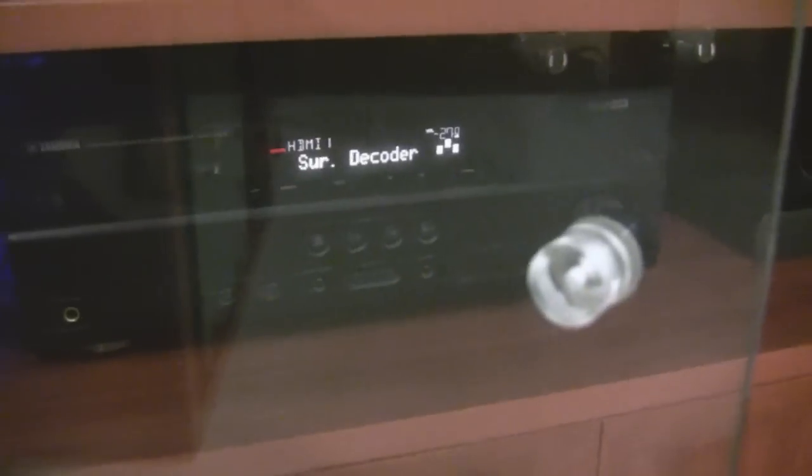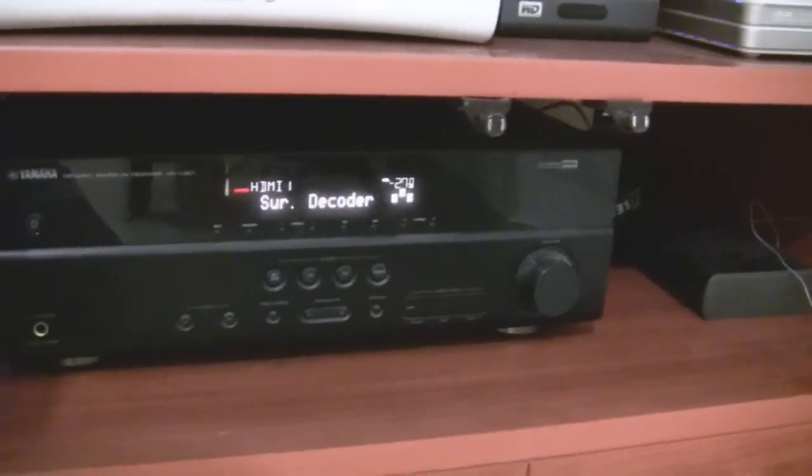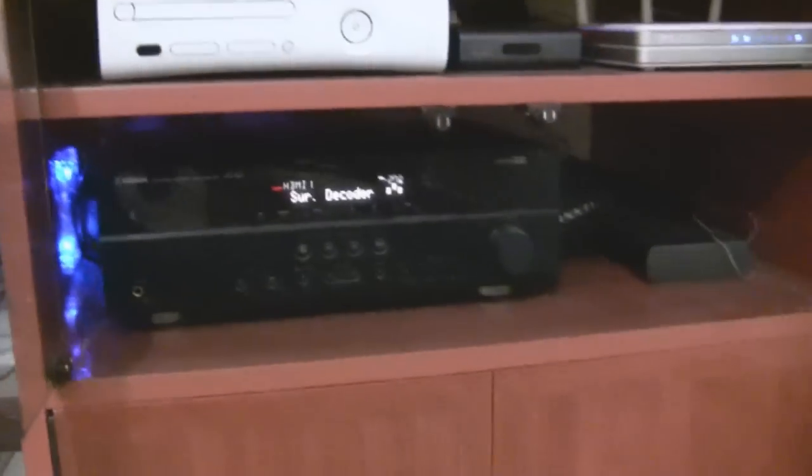Over there is a step-down transformer. I have three things here: this is my Energy speaker subwoofer, which operates on US voltage. This whole 5.1 Energy speaker set — for this I need a step-down transformer. The second one is for my Yamaha AV receiver, which also operates on US voltage since I bought both from the US.